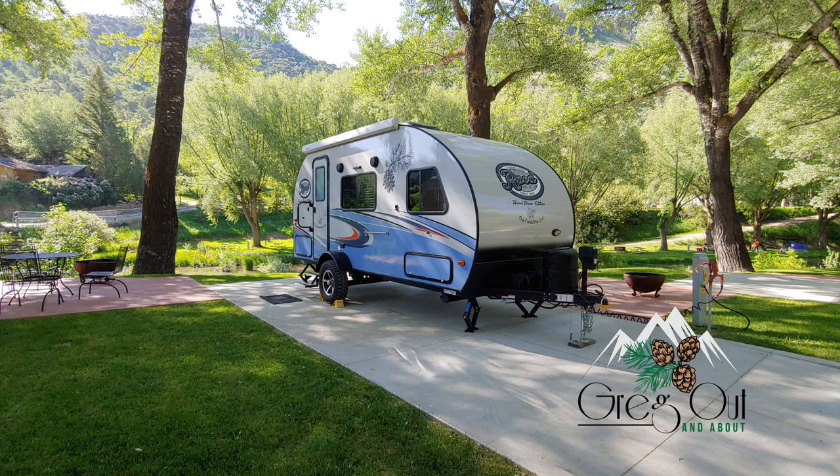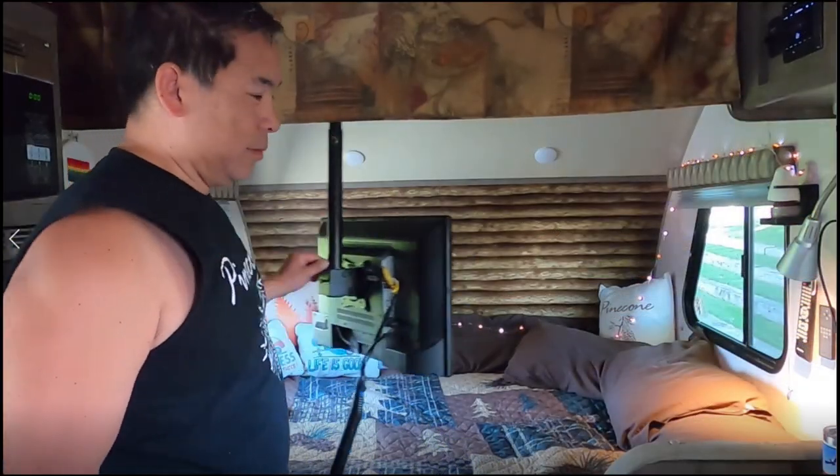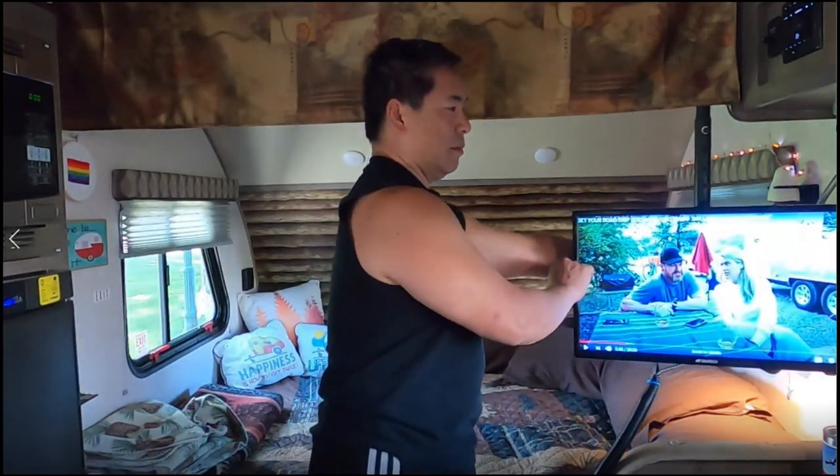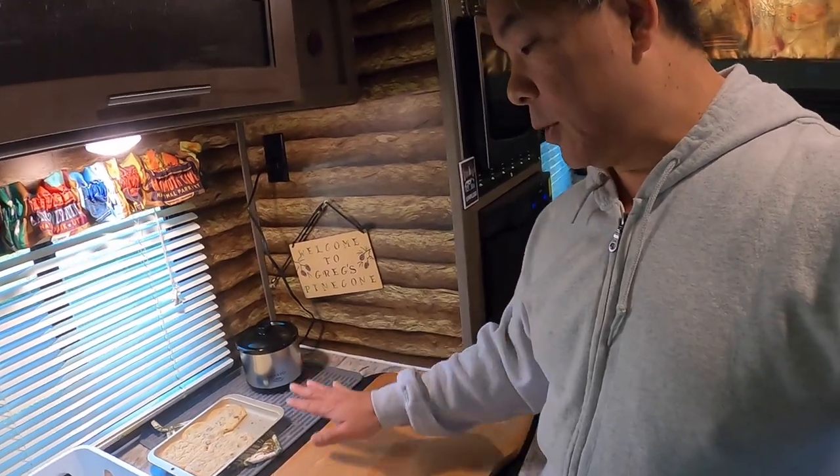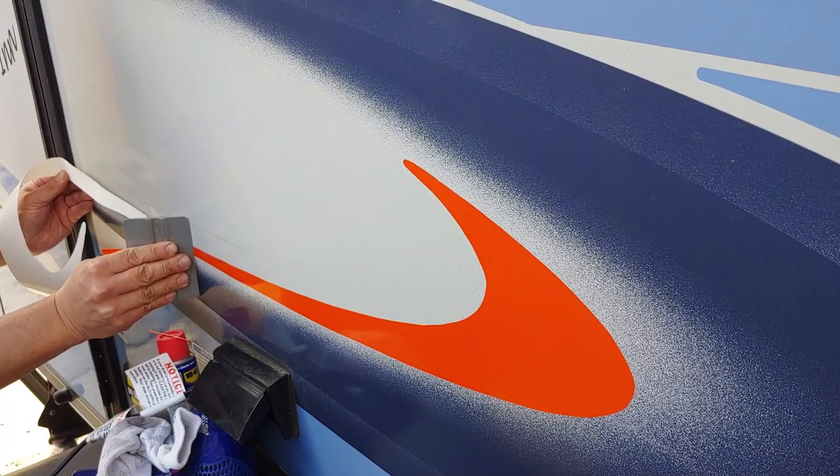Hi everyone, it's Greg from Vancouver, Washington with the latest mod to my 2019 R-Pod model 180. One of the things we love about our R-Pods is customizing them and then sharing our mods with the community. I hope this particular mod is helpful not only for R-Pod owners but also RV owners who are thinking about a simpler inverter install for your rig.